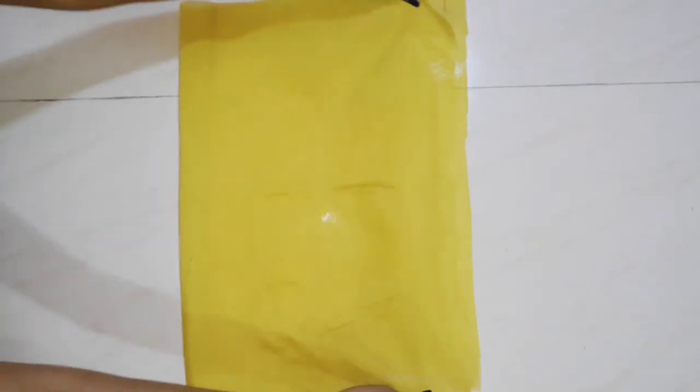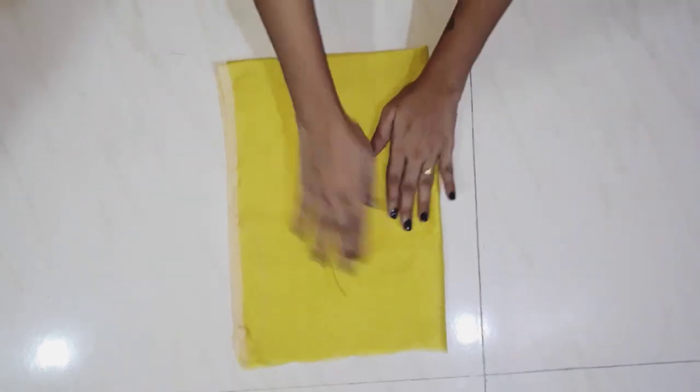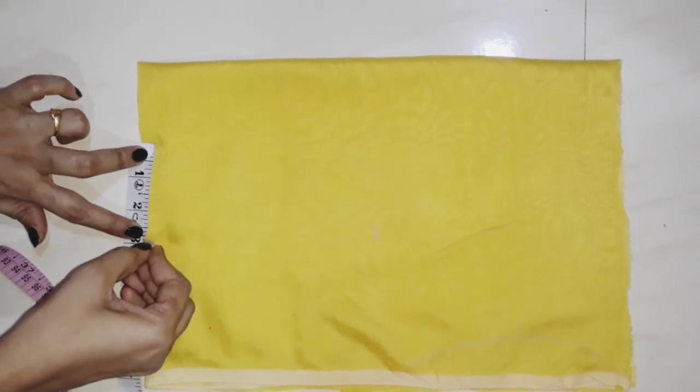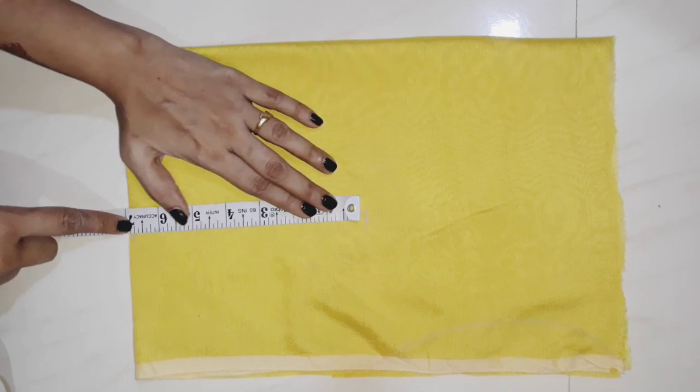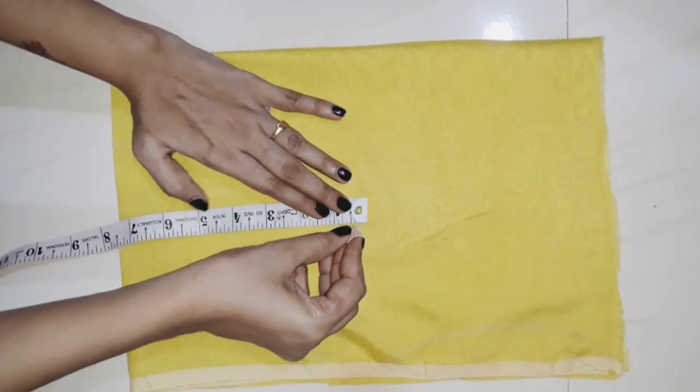I will fold this cloth. I will fold it in about four inches, then half an inch, then 3 inches. Here is the shoulder mark, and exactly 7 inches here. I will fold it and draw the eye line.